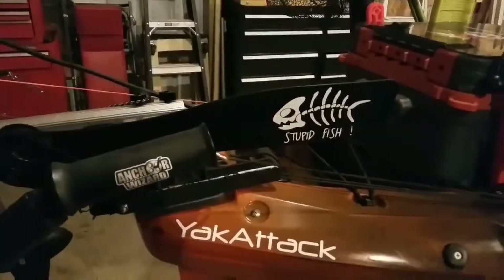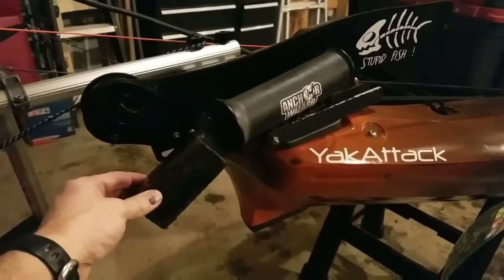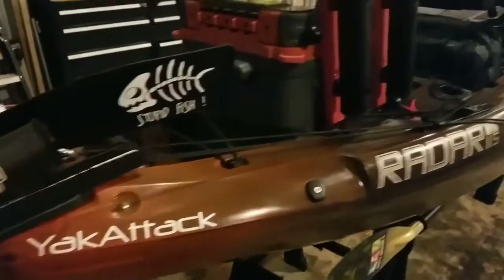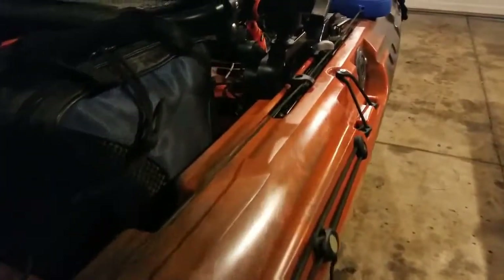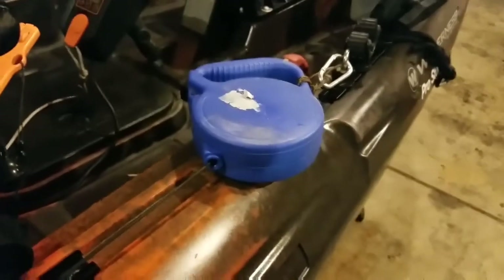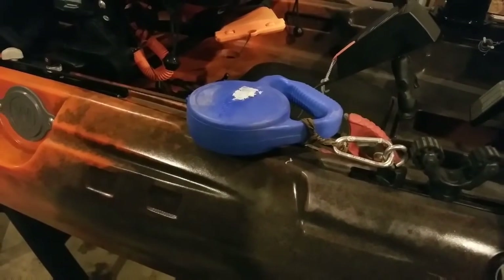On the rear I have the Anchor Wizard chute and a homemade drag chain — a solid piece of steel attached to some chain that runs up through these slide track tie-downs. They're nice and concave so you can run your guide lines through them all the way to the front. This is my retrieve line for my rear anchor. Nothing spectacular — it's a 24-foot dog leash from Harbor Freight, only about $6.